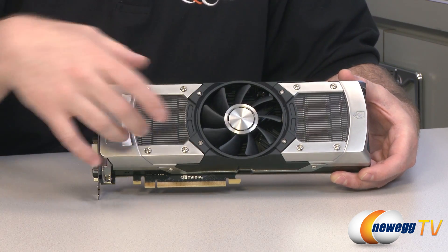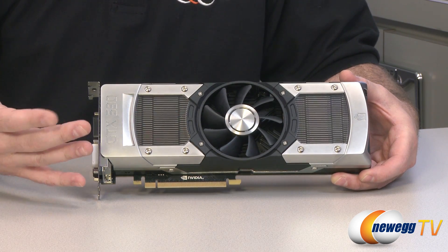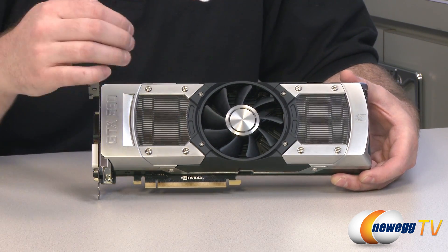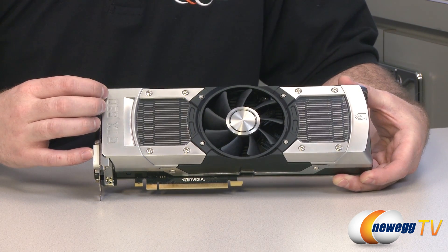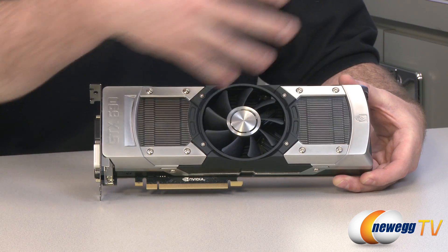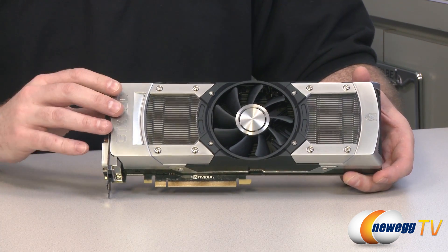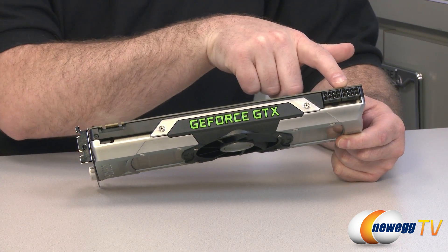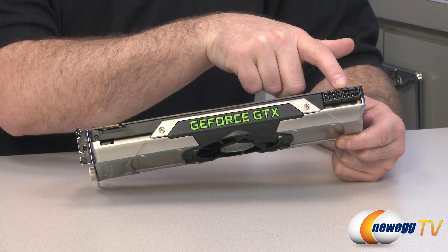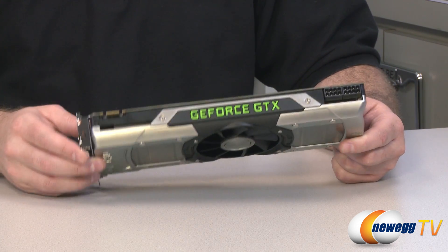They have some plexiglass windows so you can actually look through and see the vapor chambers and the actual cooling fins. From a practical perspective, if you have been using the card for a while, you can look in there and see how much dust build-up you have, giving you an idea when it is time to take the video card out and give it a good cleaning. You do need sufficient power for this card — two 8-pin PCI Express power connectors, so make sure your power supply can handle that.